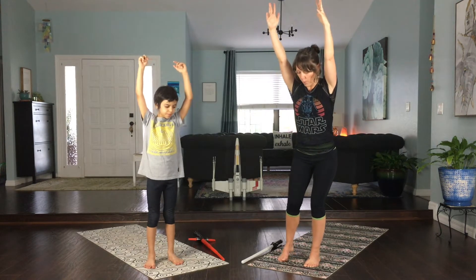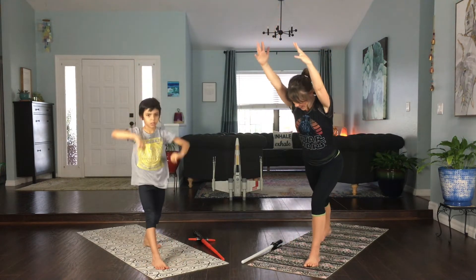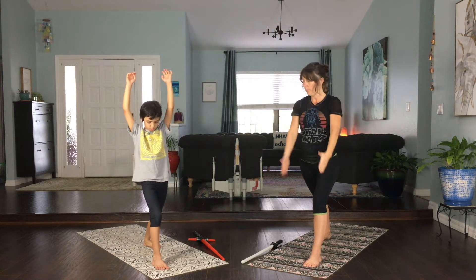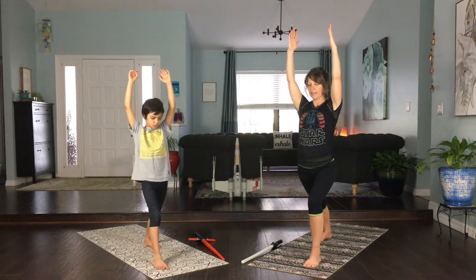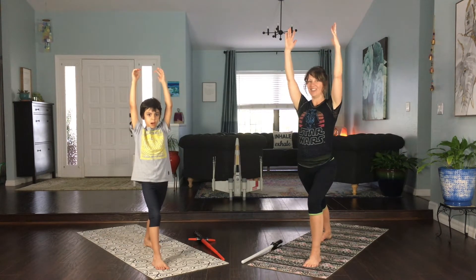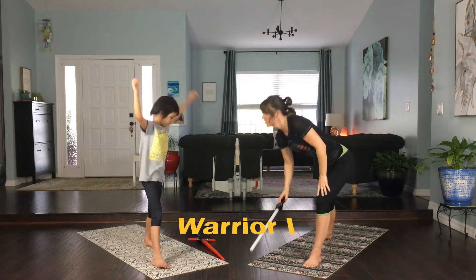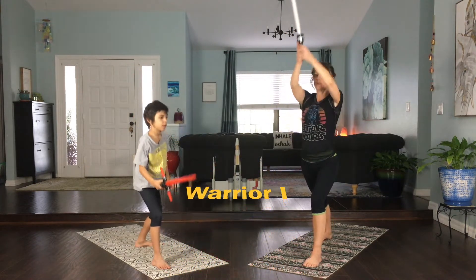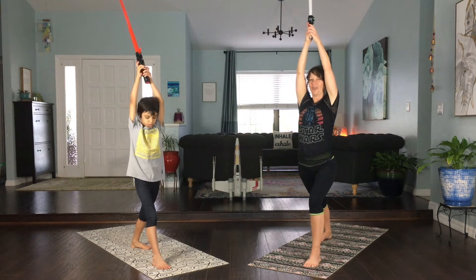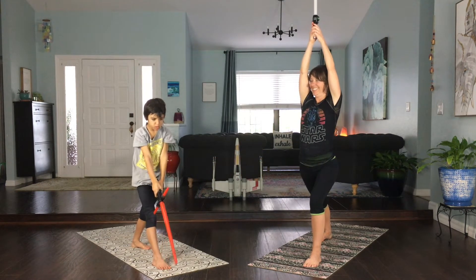Let's take one foot and step it back so it's like our feet are on two railroad tracks — both pointed forward and our front knee is bent. That's warrior one! Let's grab our lightsabers for warrior one and put the lightsabers above our head for a nice strong warrior one pose.